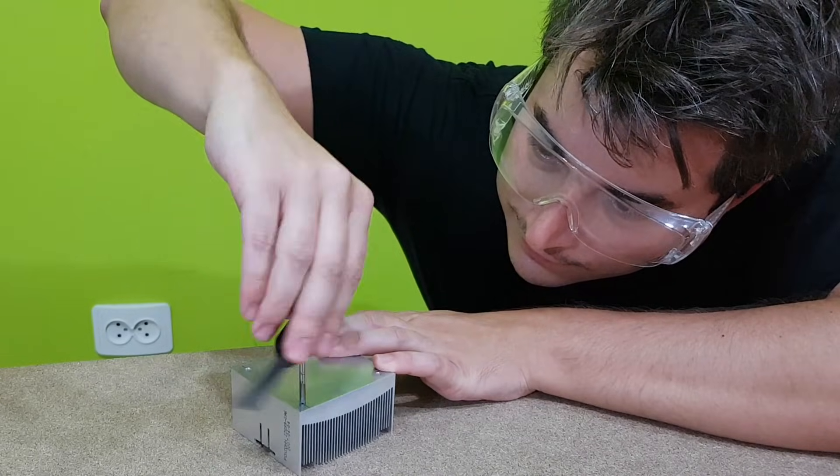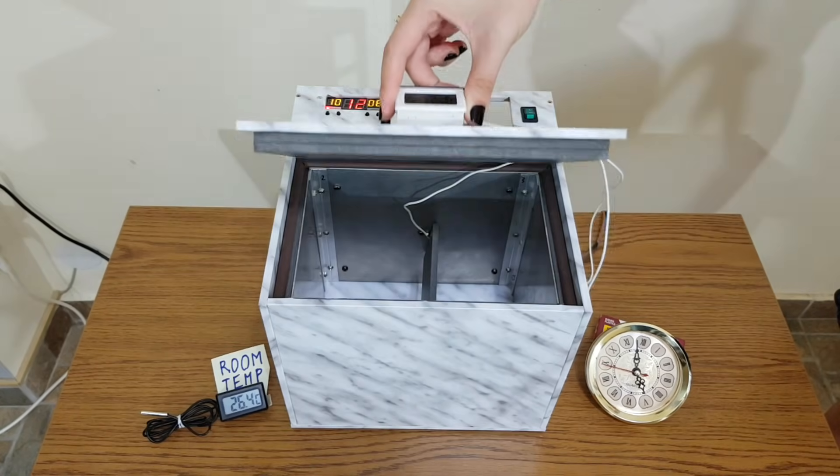Hello guys, my name is Sorin and today I will finish building my mini fridge and I will test it.